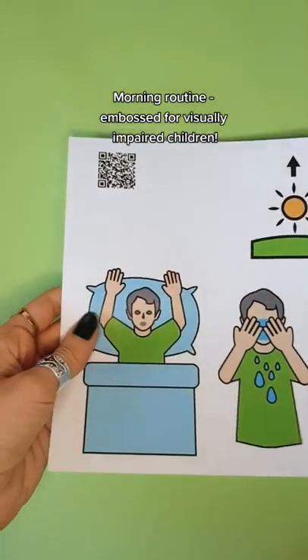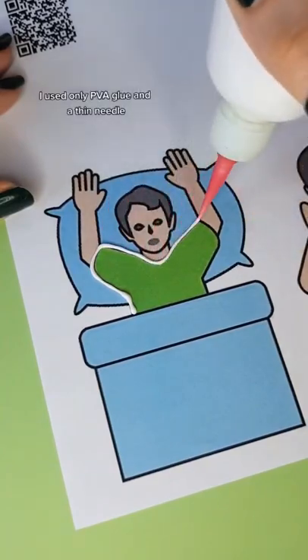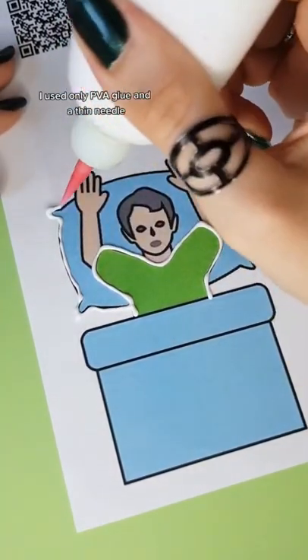Morning Routine Embossed for Visually Impaired Children. I used only PVA glue and a thin needle.